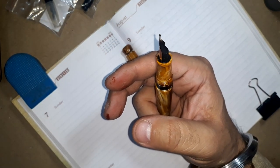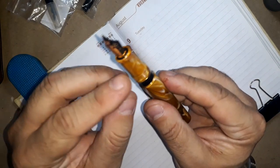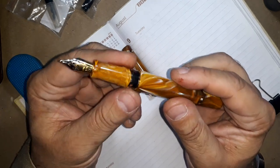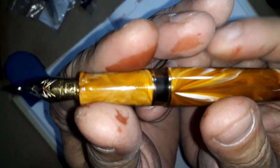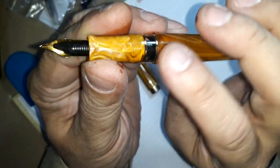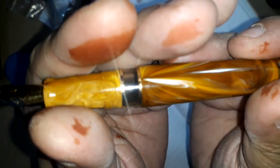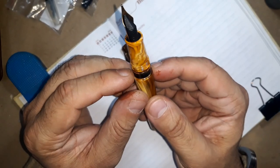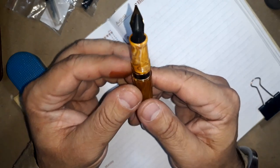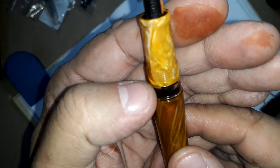Below the section we have threads, and below the threads we have a classic ink window. This window helps to check the ink levels and the movement of the filling mechanism inside. You can check the movement of the filling mechanism plus the level of ink. This window is around 5mm in width and is surrounded by two golden rings on the top and bottom.